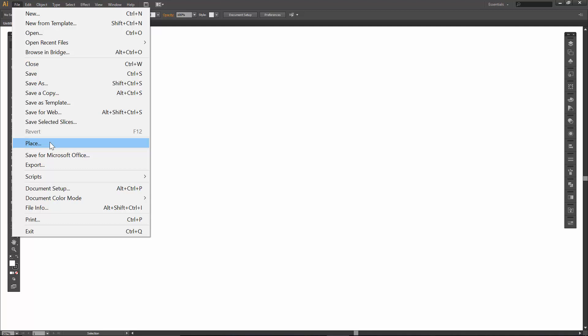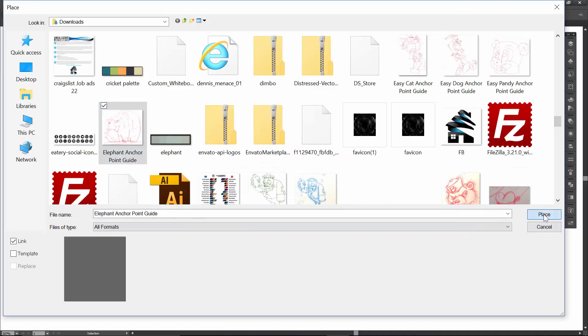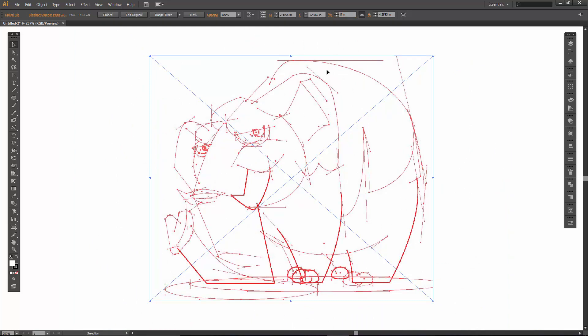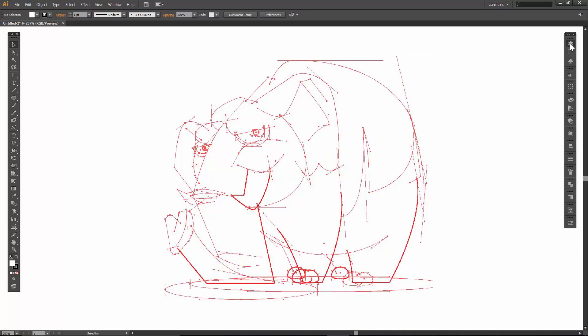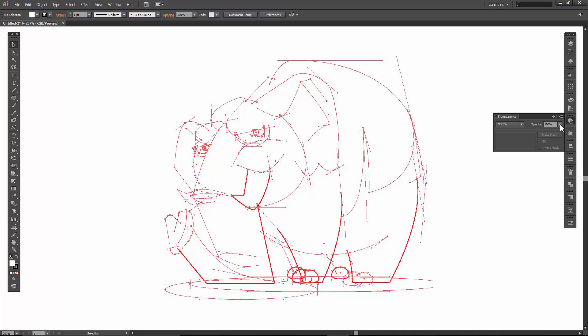Next, we are going to go File, Place. We are going to be looking for our Elephant Anchor Point Guide. If you have not gone to JasonSeacrest.com, that is where all of the resources and brushes are. I will email you the folder — that's basically an auto-response. My recommendation is to save it as a bookmark so you will have them from here on out, and all new resources will go right in there.